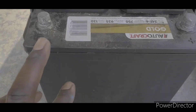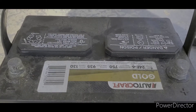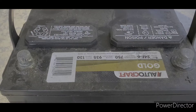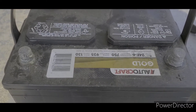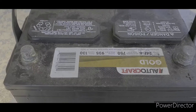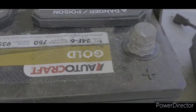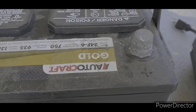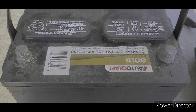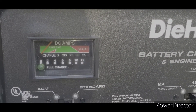The first thing you want to do is make sure the terminals are clean. The reason why is because you want a good transfer of power from the charging device. I'm not going to clean these terminals right now because I don't have the tool, but when I get home I'll show you what the tool looks like to clean them.